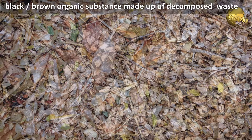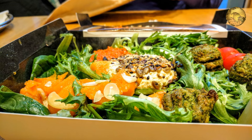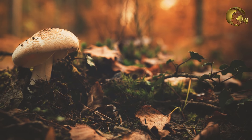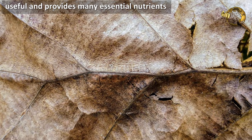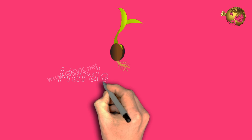What is humus? It's a black or brown organic substance made up of decomposed vegetable or animal waste. This includes decaying leaves, insects, twigs, and many other materials. Composted food and garden scraps are human-made humus. This is very useful and provides many essential nutrients for plants.